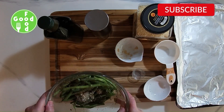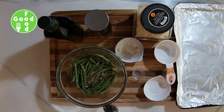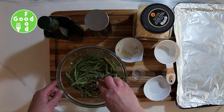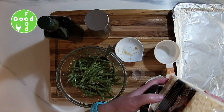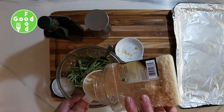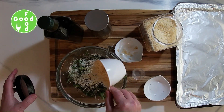Stir it, toss it, make sure it's all coated, and then we're going to add our parmesan cheese. I usually use about one cup of parmesan cheese — you can do a little less if you like. If you want more, I would just sprinkle that on top afterwards.